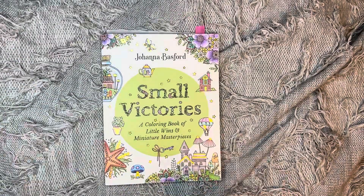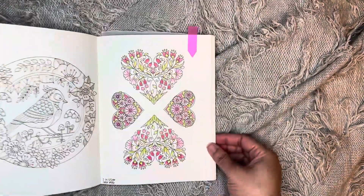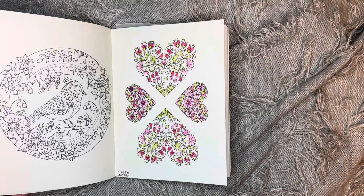The next one I did was in Small Victories and I just did one this month — it was this one here and this one. I used Color Peeps with that one.